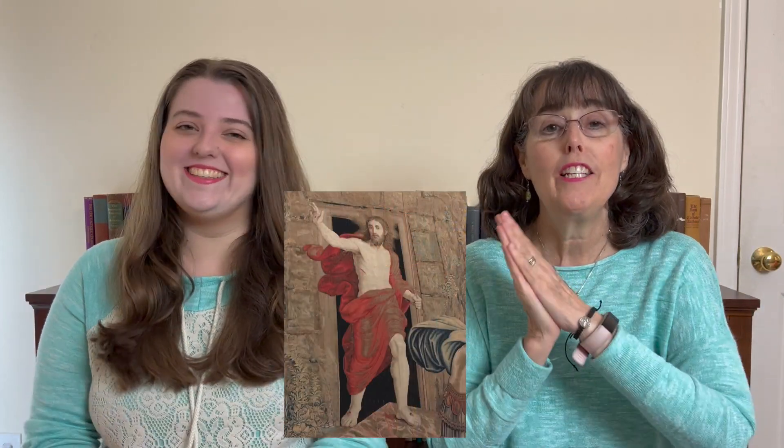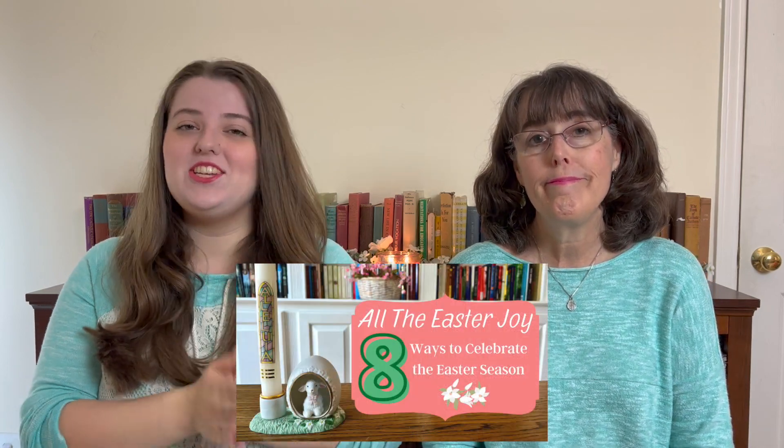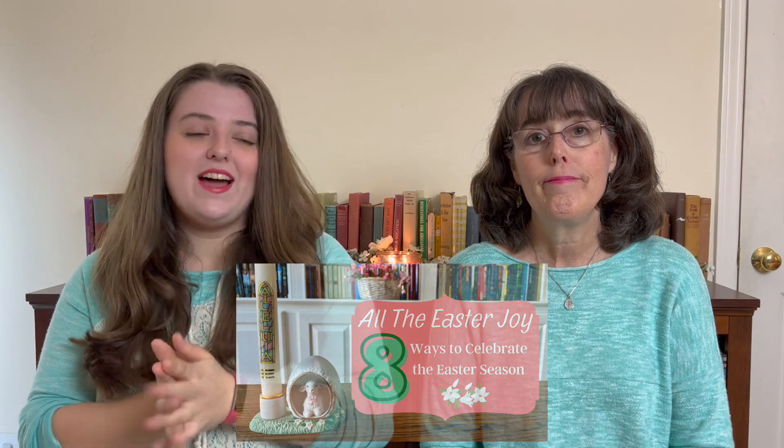Happy Easter! What a joyful day today is. Christ has risen — He has risen indeed — which is the traditional Easter greeting that you can use throughout the whole Easter season, which, as we know, lasts a full 50 days, and which is also a great time to celebrate with different fun and interesting activities, one of which we found in a book that we've been reading recently.